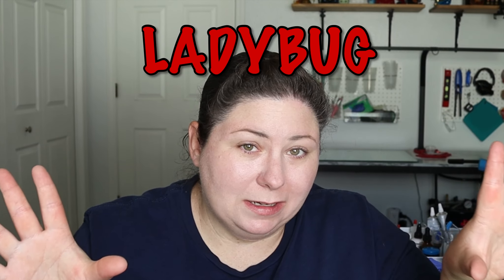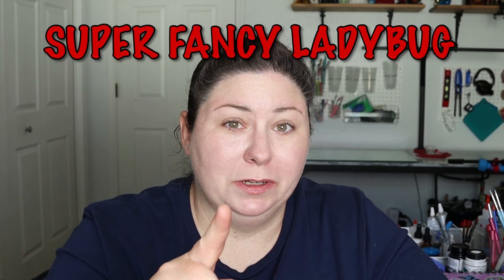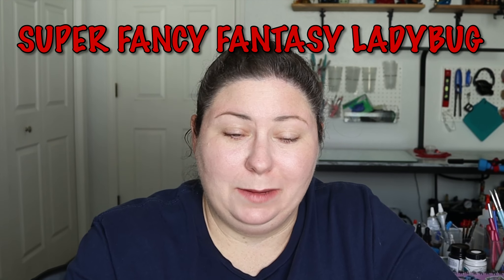Hi everyone, welcome back to my little corner of YouTube. I'm Nicole, I'm an artist and today we are going to be making a ladybug — not just any ladybug, a super fancy one. I call it a fantasy ladybug because I can and nobody can stop me.